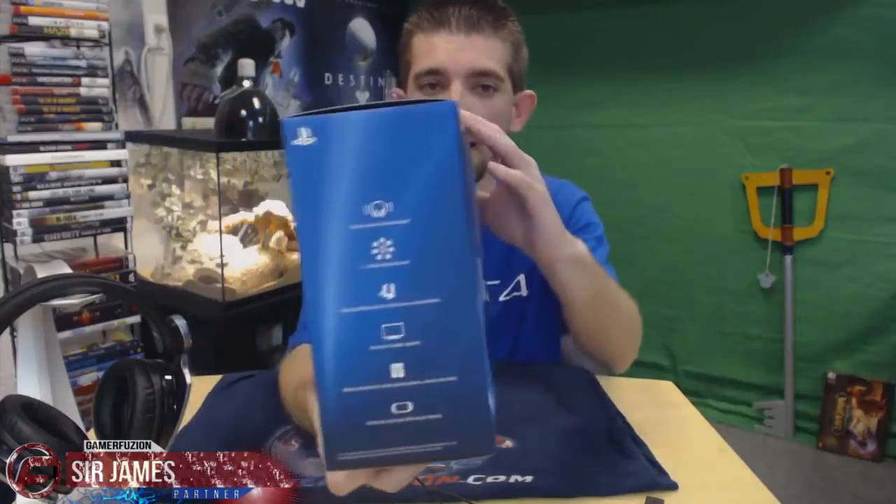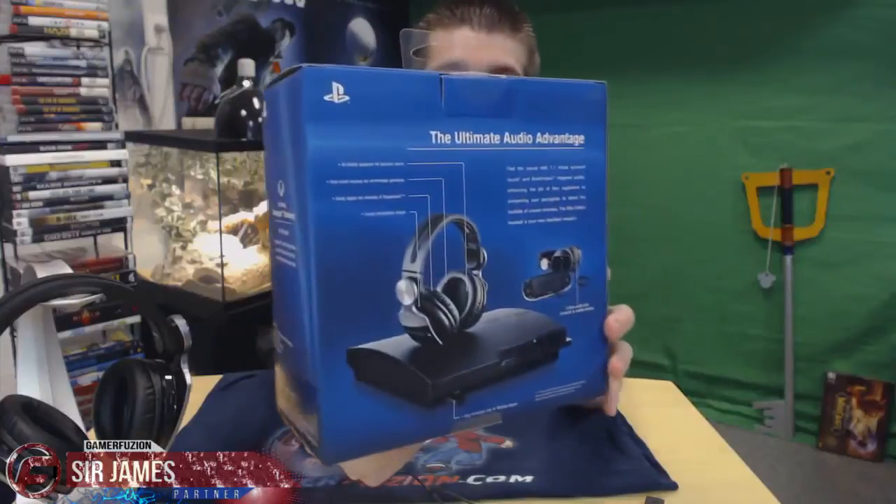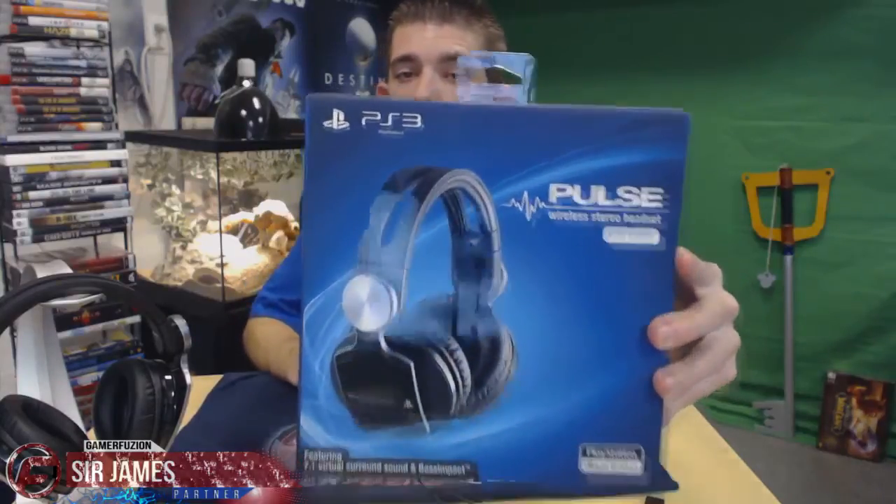If you're on the market looking for these particular headsets, I highly recommend trying an online retailer first to snag a really good deal. Here is what the box looks like — really bright and colorful, it does stand out, and I do like the packaging. What's cool is that even though it says PlayStation 3 on the box, you can use these with the PlayStation 3, the new PlayStation 4, and any device that features an audio jack like a PlayStation Vita or iPod.